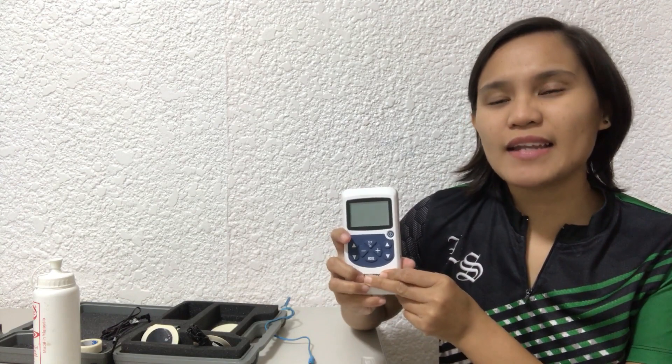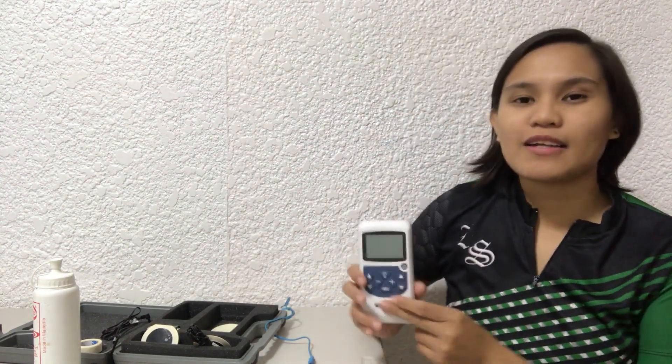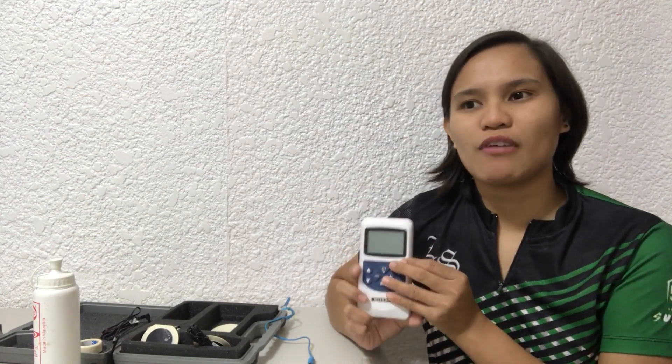In physical therapy, we have what we call electrotherapy. This machine can actually provide different modes of treatment specific to the need of the patient.